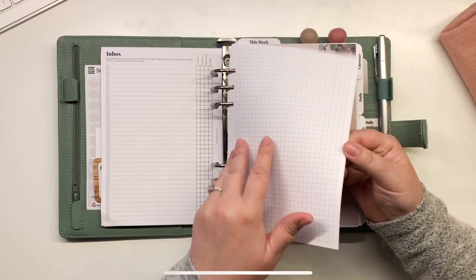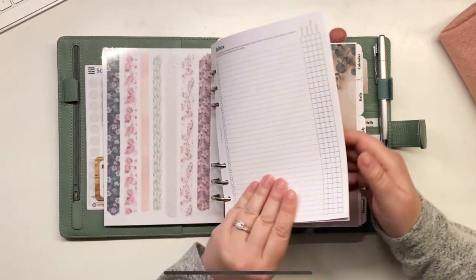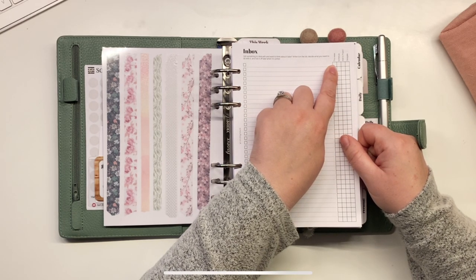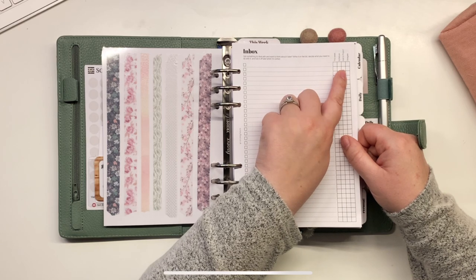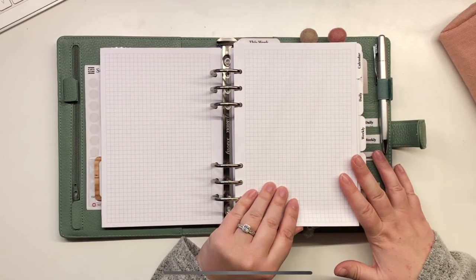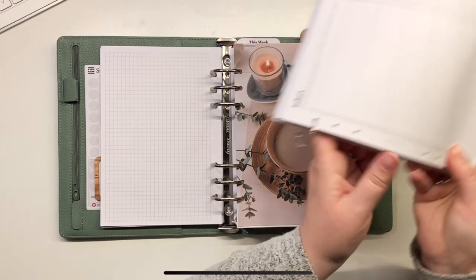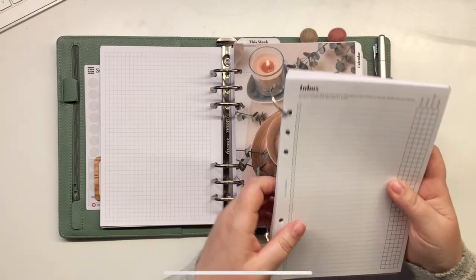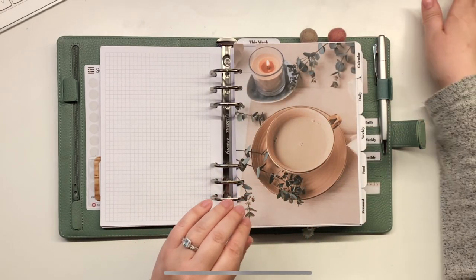I've also got just some notepaper, and that's kind of it in my inbox. The idea is just to keep a really quick list of bits and pieces I think of — things I'm going to either add to the week's overview, schedule, or add to a project because it's part of a bigger thing, or hopefully delegate or tick off when done. Then I've got my notes pages, and also a big pack of all my spares and inserts — there are loads of them.